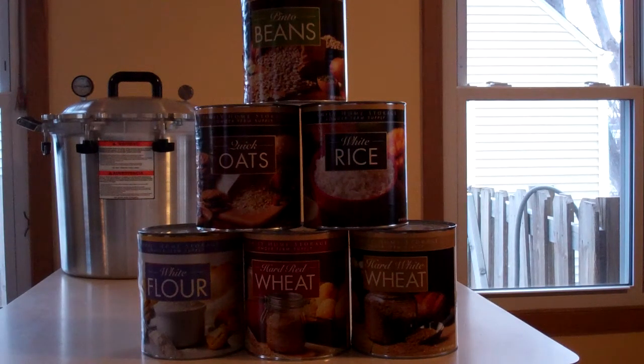Watch out — you can buy number 10 cans of freeze-dried fruit and MRE-type meals and that sort of thing, and it's going to cost you a ton more money. There are a lot of people out there looking to take advantage of new preppers or new survival-type people that are just trying to get some food stored. Definitely watch out for that. I wouldn't go for any of that freeze-dried stuff personally. Mountain House is one of the big brands, and I get like three or four offers every day from someone else trying to peddle that stuff. I mean, it's fine if you've got a lot of money, but if you're trying to do it on a budget and bulk up on the staples, the LDS Cannery is certainly the way to go.